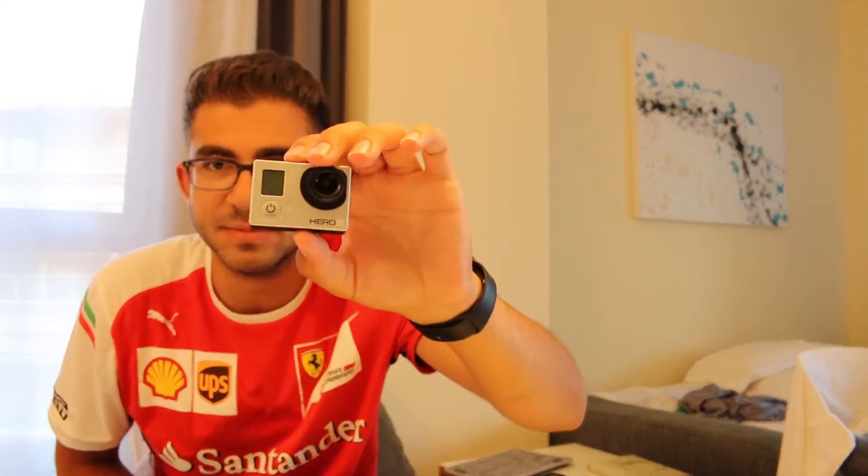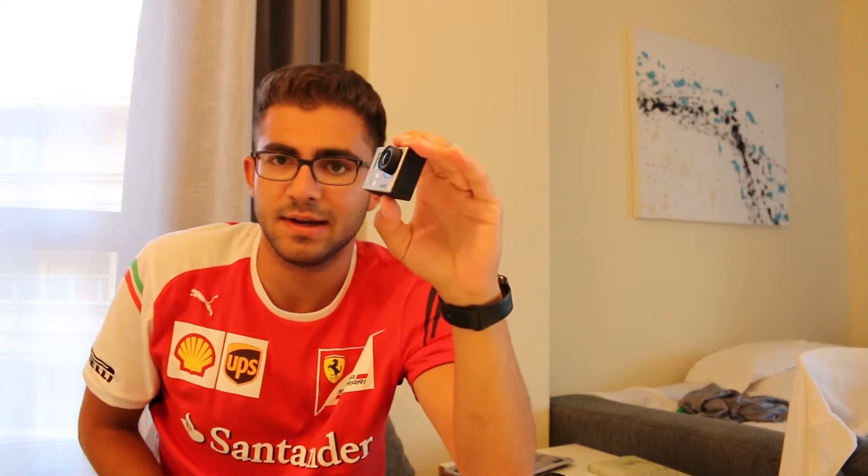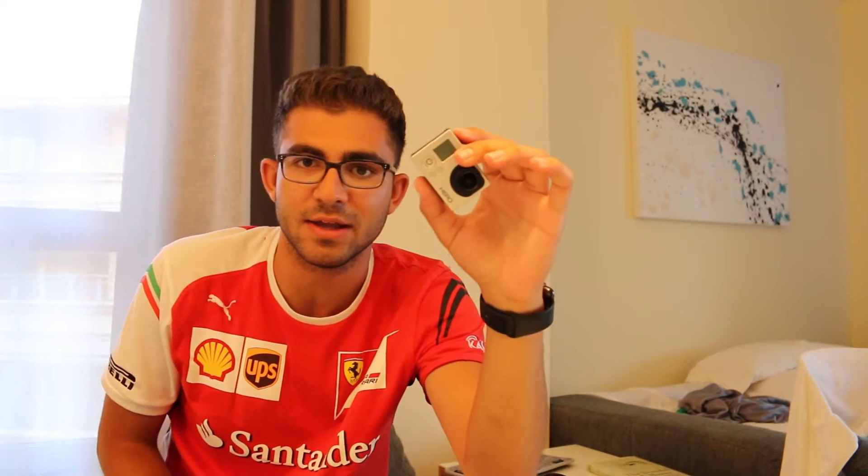That leads me to the GoPro Hero 3, which takes micro SD. I don't know all the specs off the top of my head, but I believe it shoots 1080p 30fps. I haven't outgrown it yet — it's great. I might upgrade to a Hero 4 in the future, but for now the Hero 3 does everything I need.